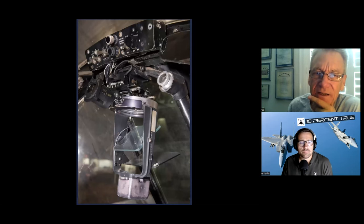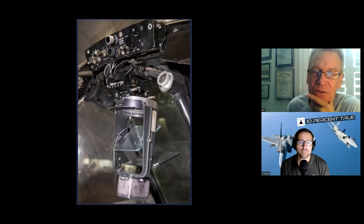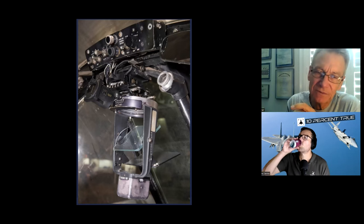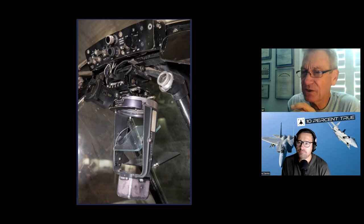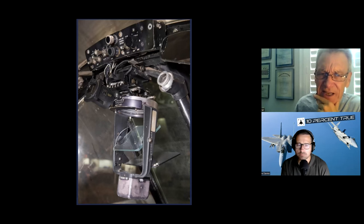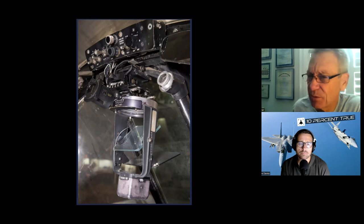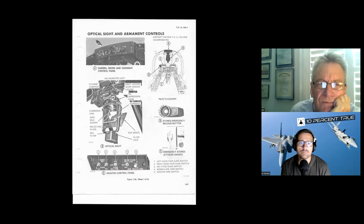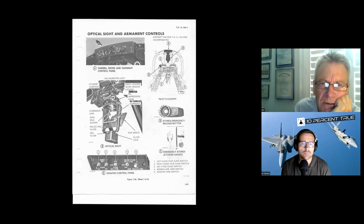Here's the gunsight. This knob, sliding back and forth, sets the mil settings that you need for that attack profile. In our smart book — the in-flight guide — we'd have different mil settings for the day, for various temperatures and density pressure altitudes, depending on what we're trying to do. You set that, and here's the combining glass with the lens down below. The mil depression knob is over here on the side.